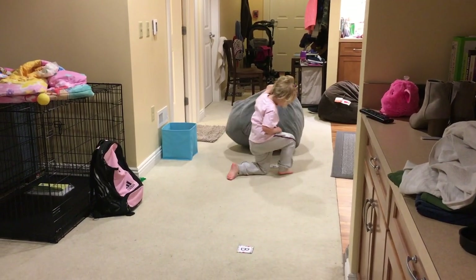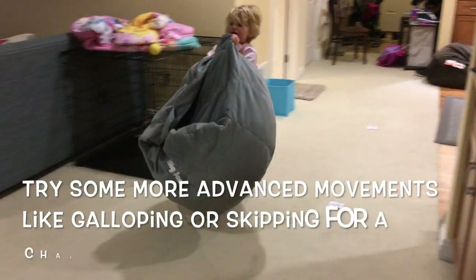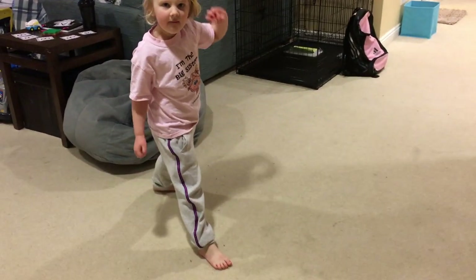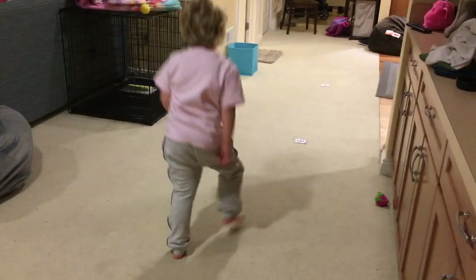All right, now you're gonna gallop. Yep, you know how to gallop — one foot in the front, one foot in the back, and the back foot never catches the front. Go ahead — good job!